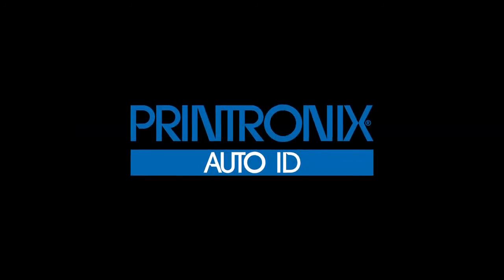For additional T6000 product information, visit PrintronicsAutoID.com for more information. Thank you.